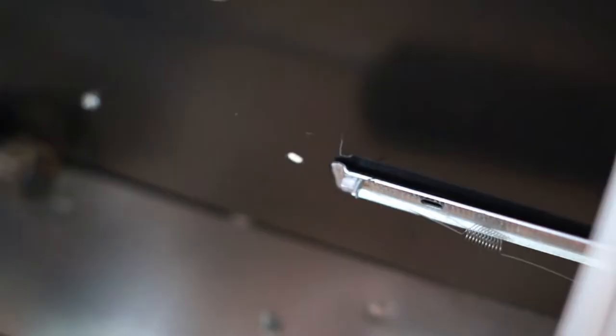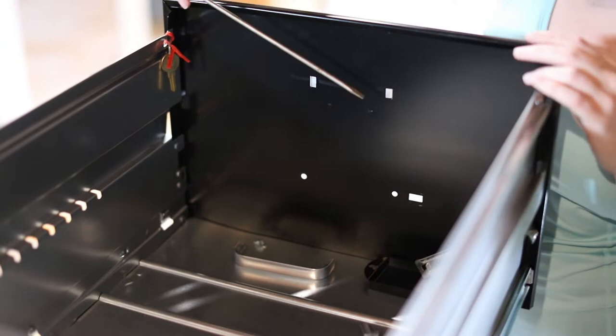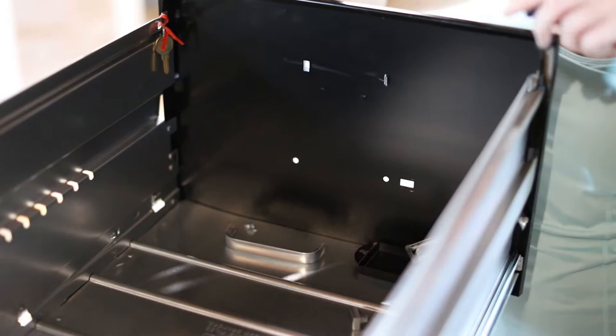For this project we're using a file cabinet I actually got for free. I started by removing all the hardware on the fronts of the drawers. I used both a phillips head and a flat tip screwdriver for this. Be sure you keep all your screws and pieces together so you can put them all back easily when you're done.